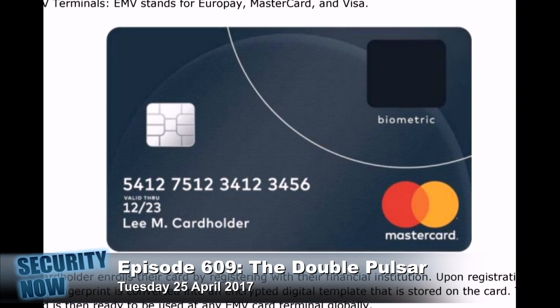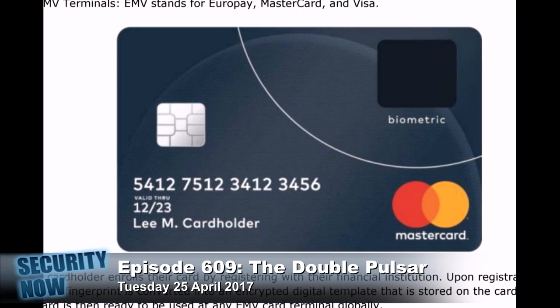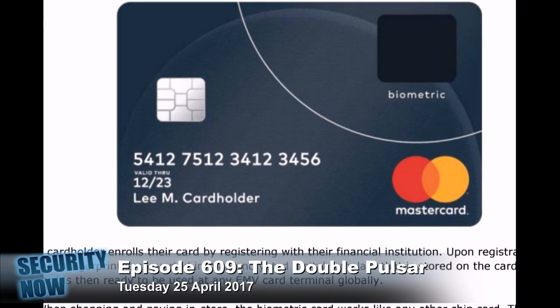Now, it's clever, I'll give them that. Anybody who's received a credit card in the U.S. — and of course this is the EMV standard, standing for Europay, MasterCard, and Visa — you'll have that little contact area a little above the center line on the left-hand side of the card, above the account number and name. Let's take a look at Liam Cardholder's card.